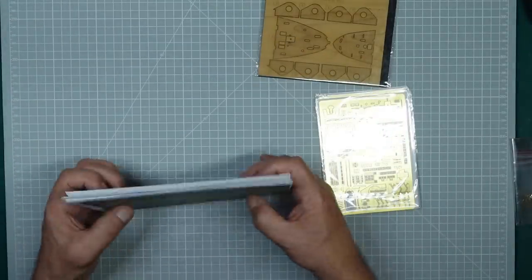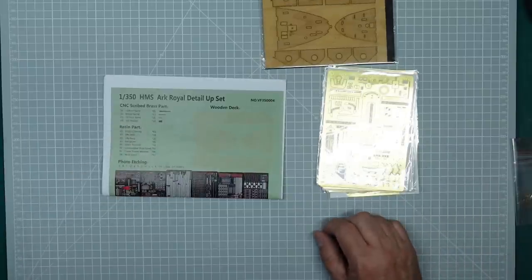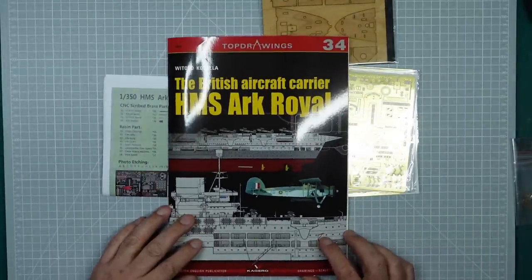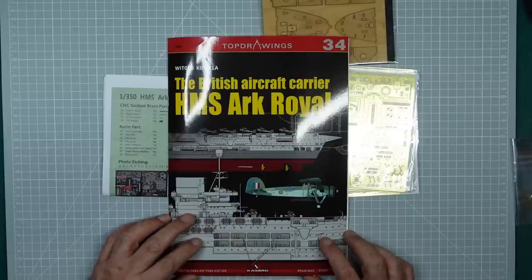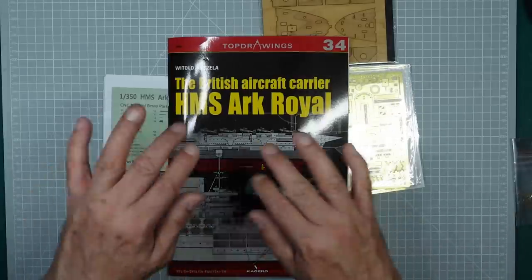The instructions are bloody awful but you can't help that. So there we are guys - HMS Ark Royal, bargain buy. That's how to go shopping around - just keep your eyes open. Thanks for watching, thanks for staying with me, and I'll see you all soon. Bye for now.